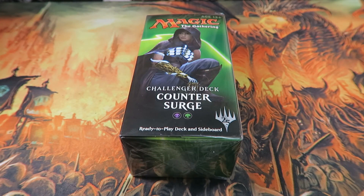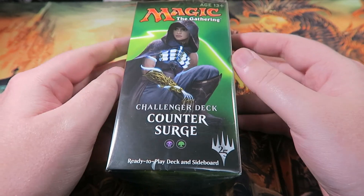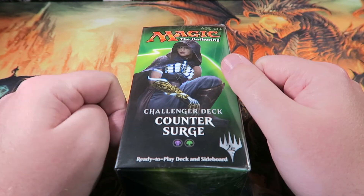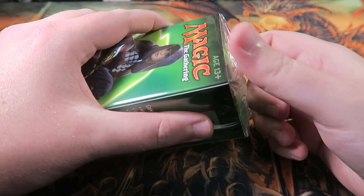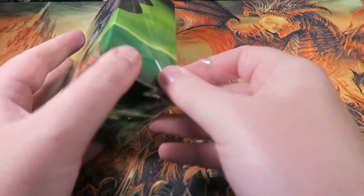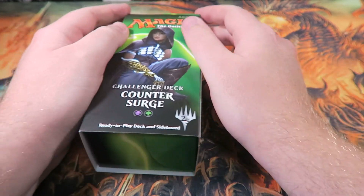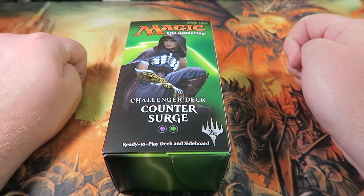Today I want to open up one of these Challenger Decks. At this point they're kind of old news, nothing too exciting, and in the box it's just a sleeved deck and some plastic. If you're not familiar with these, they're basically tier one competitive decks that have been budgetized, simplified, changed a little, and then stuffed into a box.